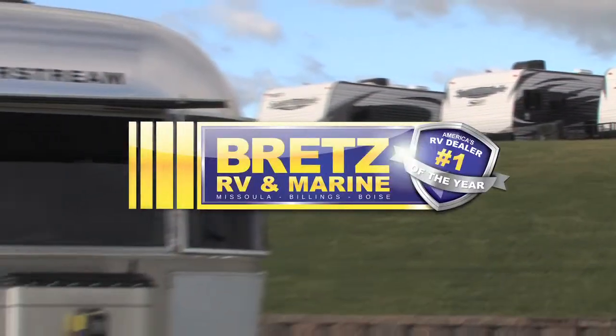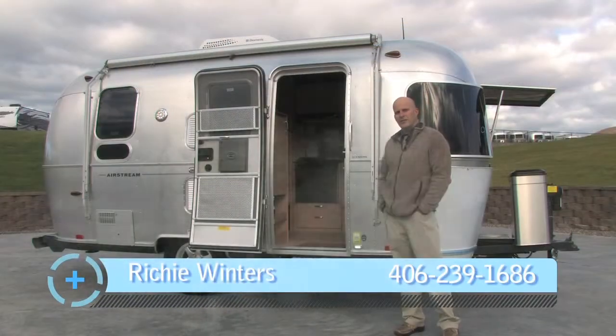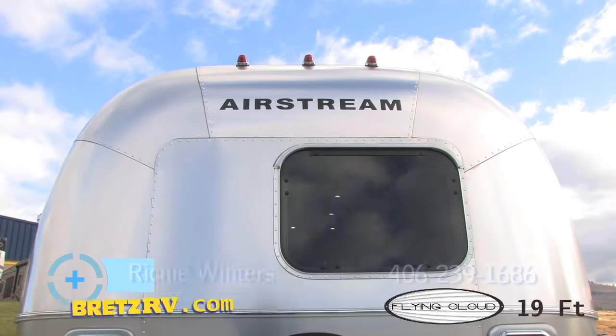I'm Rich Winters at Brett's RV and Marine. Today I'm going to go over the 2014 19-foot Flying Cloud by Airstream. These are individually built — they're hand-built.